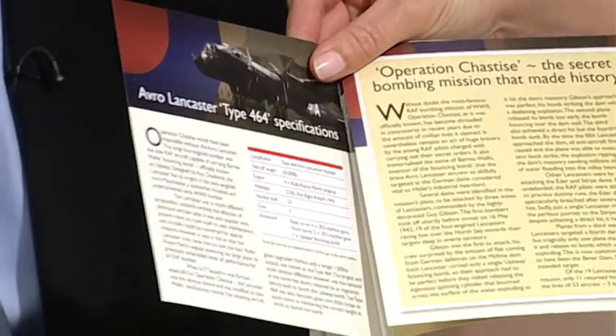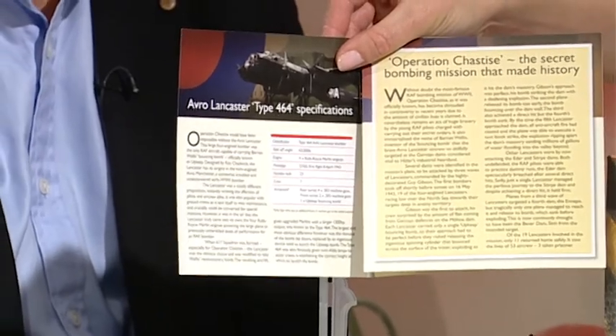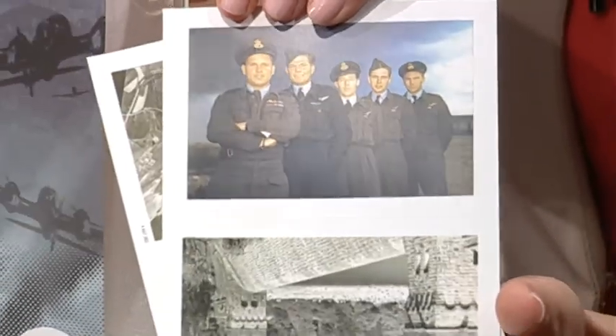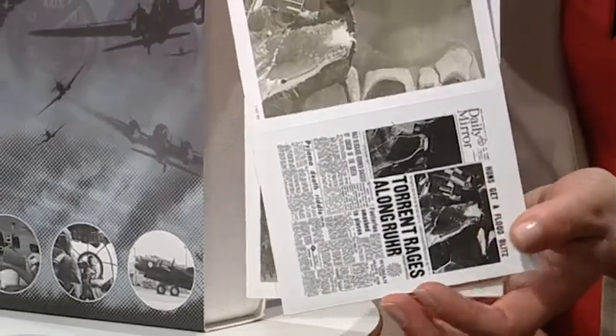Now we mentioned the booklet already — let's have a little look at this. This actually helps to tell the whole story about 617 Squadron and the aircraft itself, and the story of the mission and whether it was a success or not — which in fact it was, it was a measured success. So it really does bring you all that information for you to have a look at in your own time. And as we mentioned, we've got these fabulous postcards — look at these. So you have those right there, and perhaps you could frame those, and then of course you have these ones here as well.